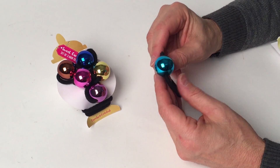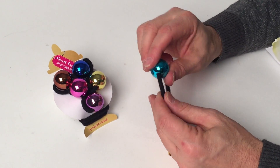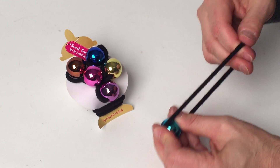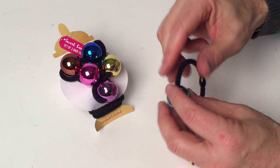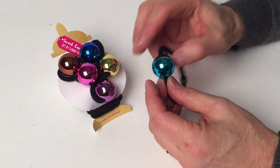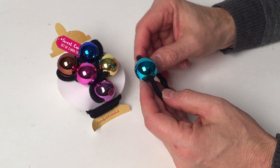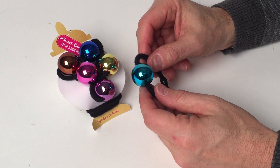These hair ties are really so much fun because each of them will have two balls on it, not one. They come in a really nice stretchy material, so it's a set of three, each one with two balls on it with a metallic ball. What a great festive way to go out for a party.